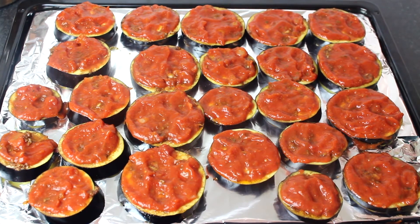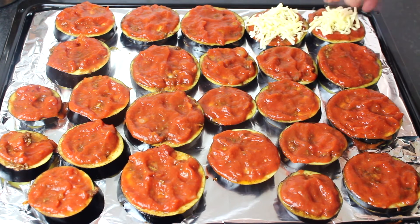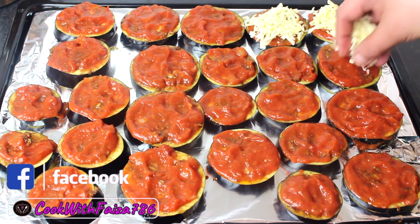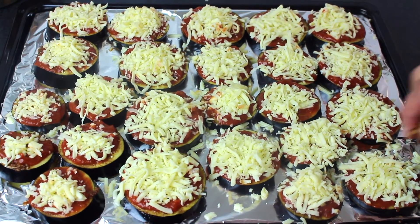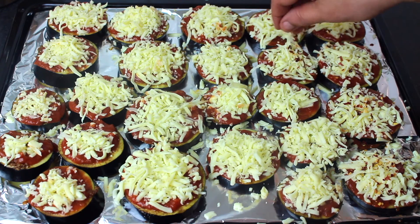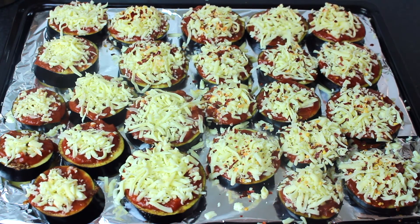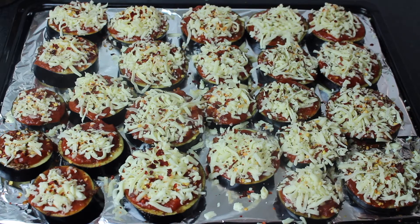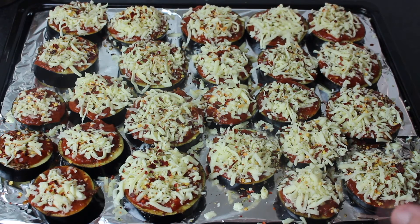I am going to add mozzarella cheese. You should add it on top of the sauce. I got about two cups — the amount is your choice, there is no fixed measurement. After adding the cheese, I will add a little more cheese for garnish. Now I will add oregano — about one and a half teaspoons. Just sprinkle it on top.